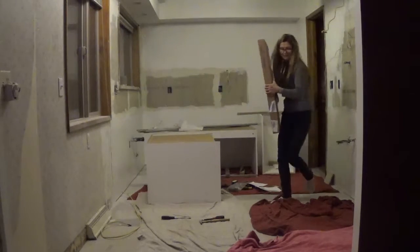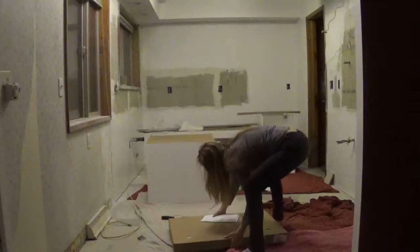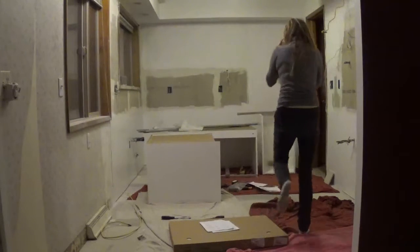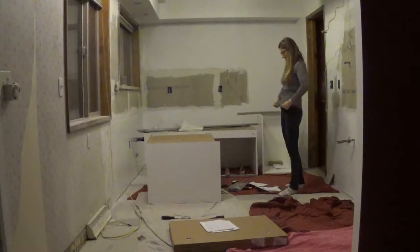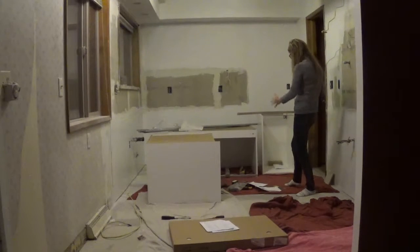All right, I got my fourth base cabinet and I'm gonna get her going. So I found the best way to work with IKEA is to be highly organized — keep your instructions, your bits and pieces with each cabinet.